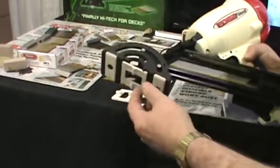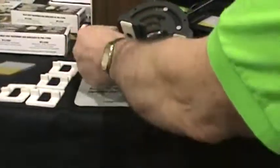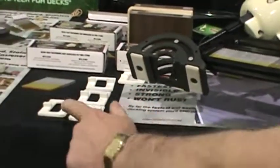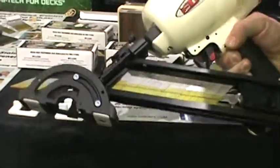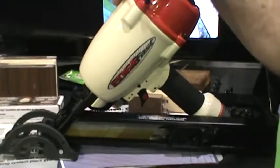The pivoting base has our interchangeable plates that we can put in from zero gap, 1/8", 3/16", 1/4". We also have two plates for tongue and groove porch boards. It's a very, very fast system, and you can put down decking faster than ever before.